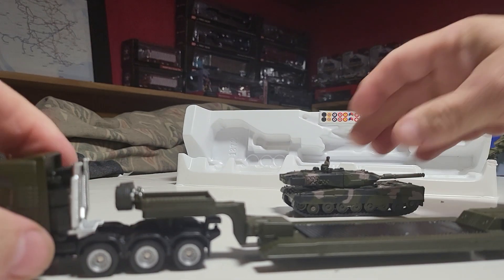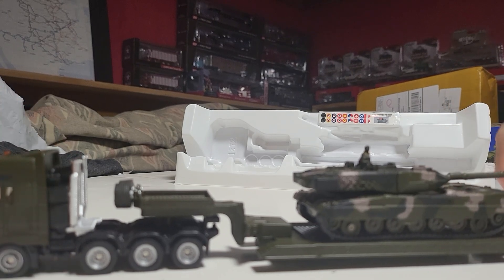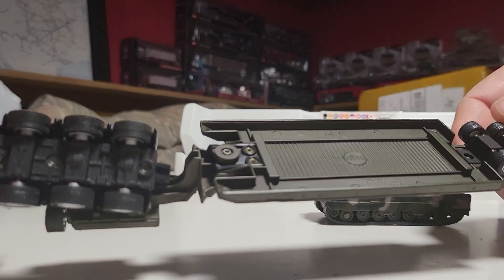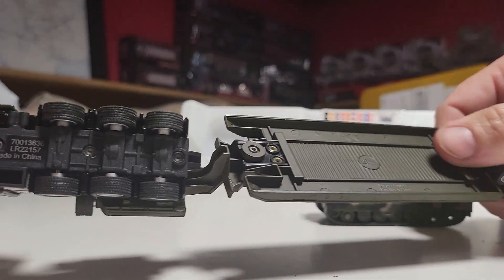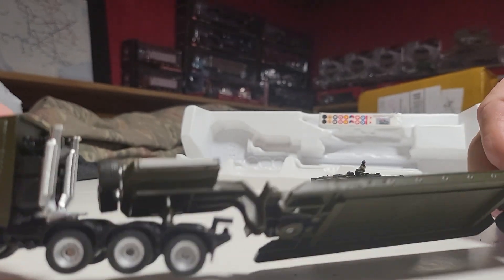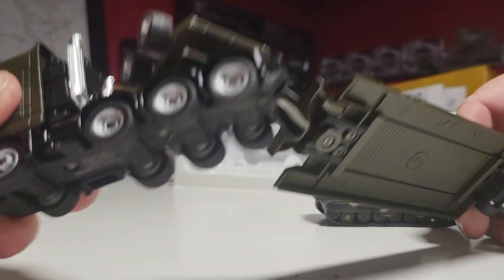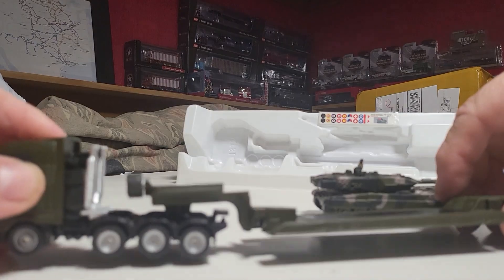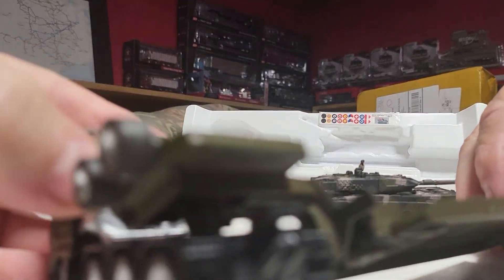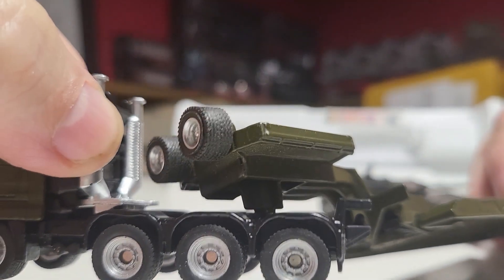I like the spare tires. Just a basic trailer. I think you could probably do some work - you could probably extend that fairly easily. There we go. It's even got a pintle hook on it. See the pintle hook? Where are the tail ends?